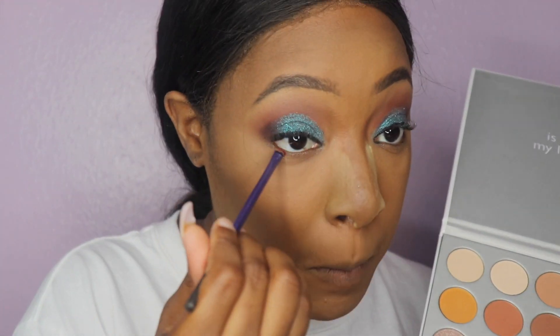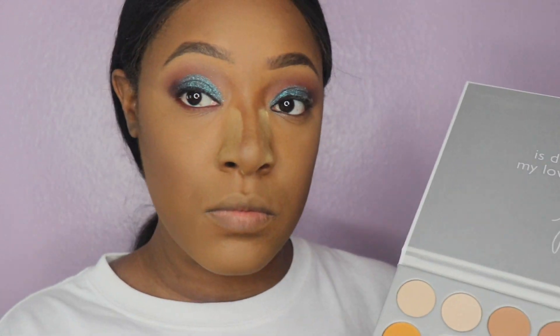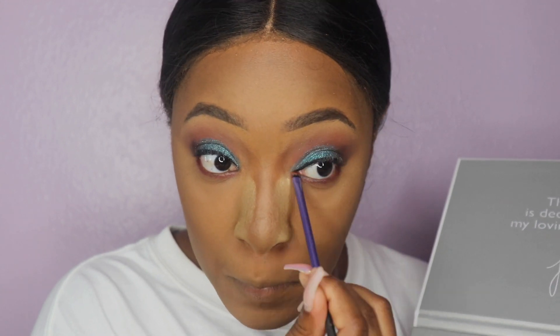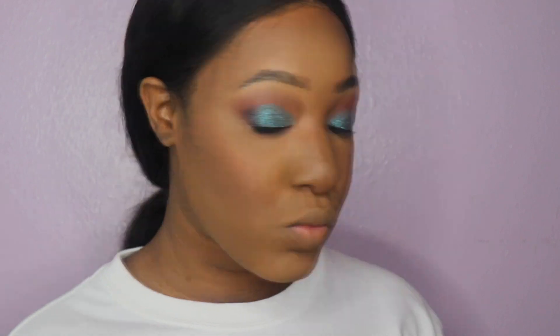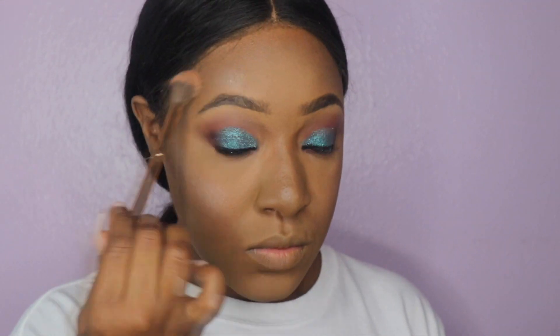Your look is not complete until you hit that waterline, so let's take one of our transition colors and put it in the waterline to make our eyes pop out more. After that, we're going to take our blush by MAC — which is Raisin, of course my favorite — and apply that to our cheekbones. Then it's time to highlight.